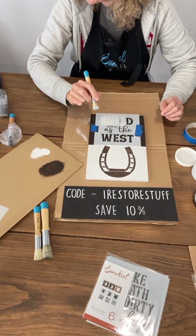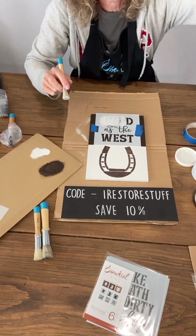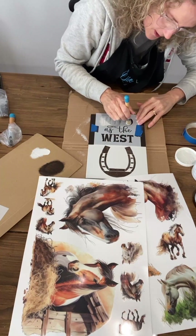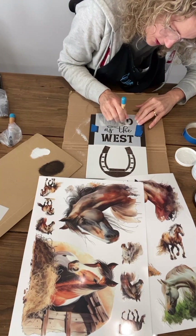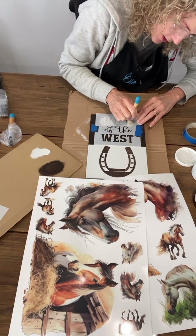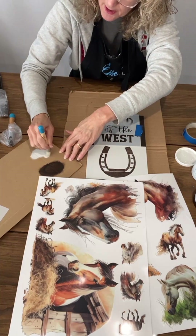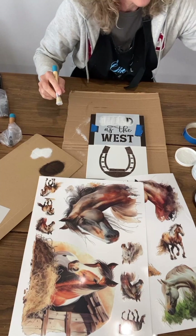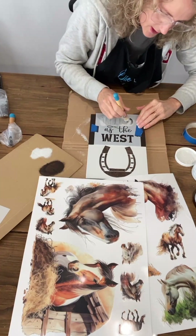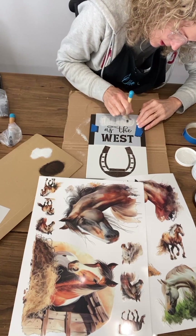There is a new release of transfers — I'll drop those here so you can see them. They're coming out on Friday and it's a limited release, so you have to be on the ball. Don't miss them — Friday is when you can order them off the Essential Stencil website. You'll just be able to look up 'horse'.